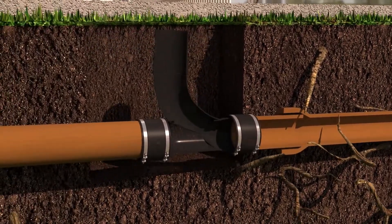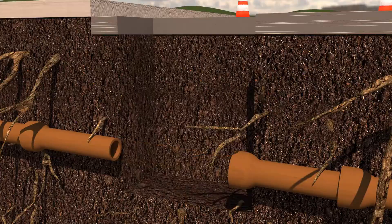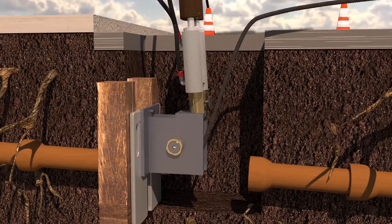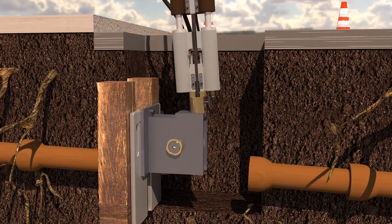we dig two small pits — one for entry and the other for exit. Next, we position the bursting head into the host pipe and then connect a cable from the bursting head to the pneumatic press at the end location.